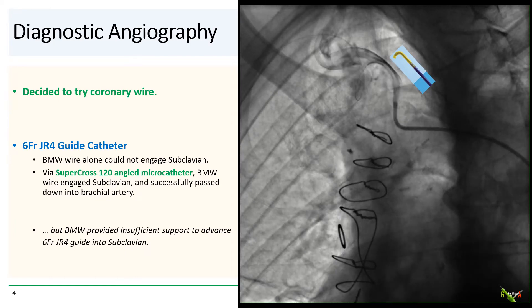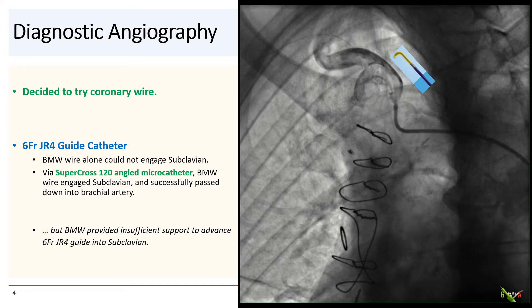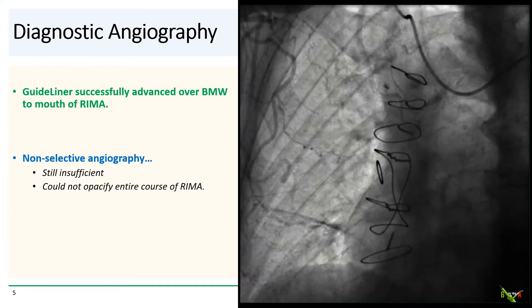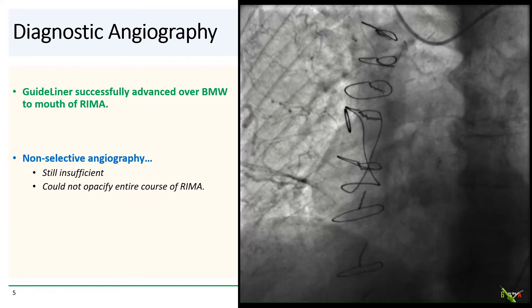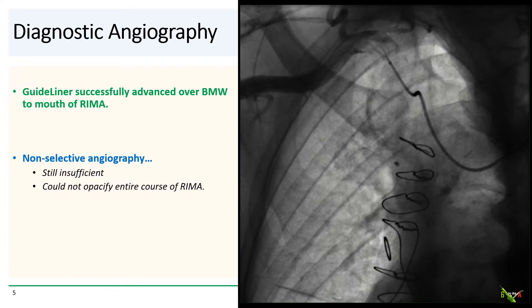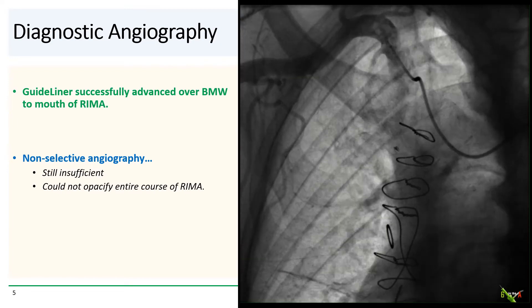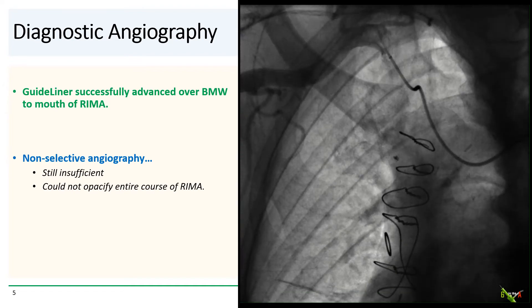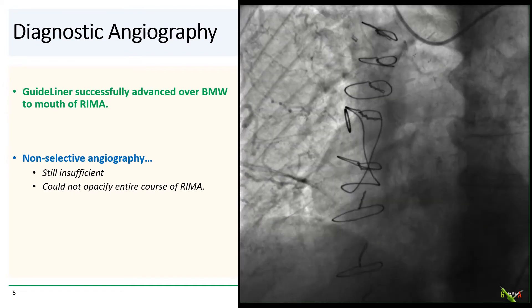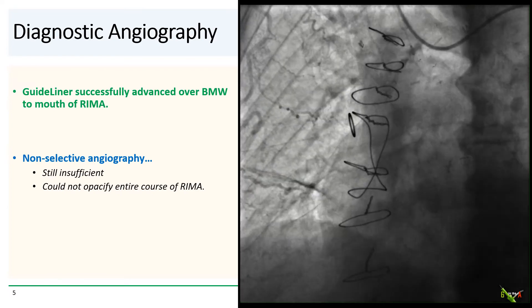But then how do we get the guide to follow? The BMW did not provide sufficient support for the guide. So we reached into our coronary toolbox again — a guide liner, a guide extension catheter, was actually flexible enough to pass over the BMW to the mouth of the RIMA. We took a non-selective shot hoping to be done, but it was still insufficient. We weren't able to pacify the whole RIMA.